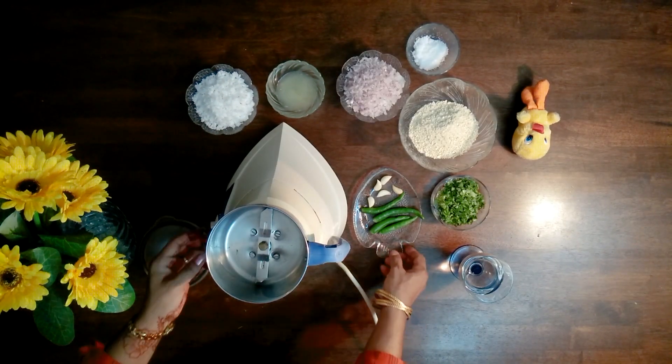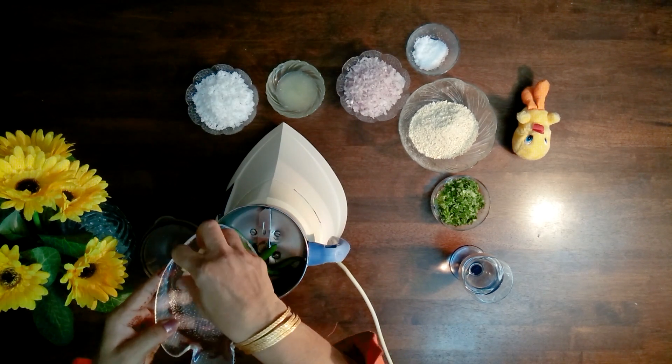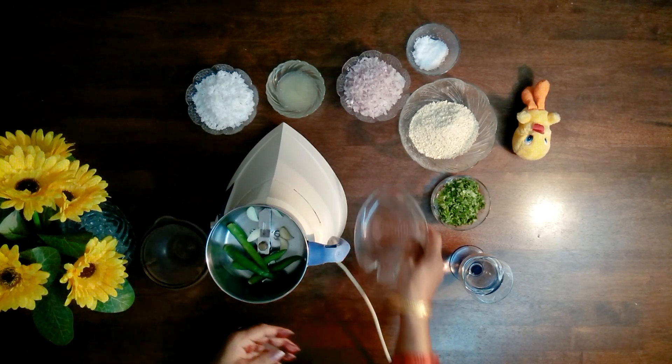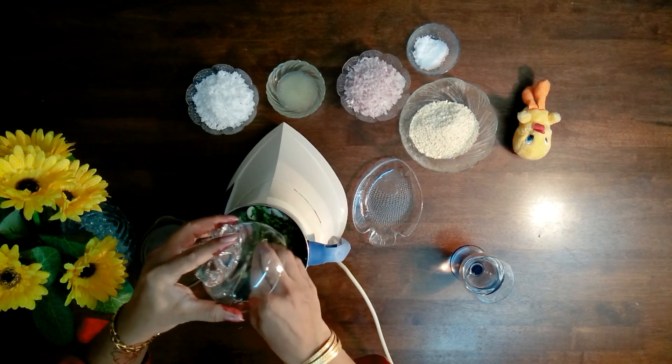Grind 4 green chillies, garlic, and half cup of coriander with a little amount of water to a fine paste.